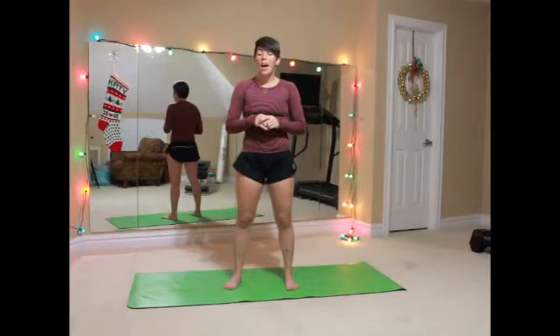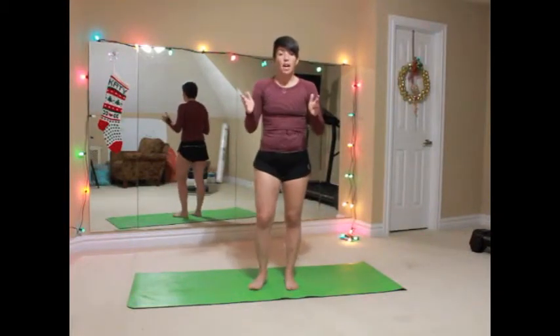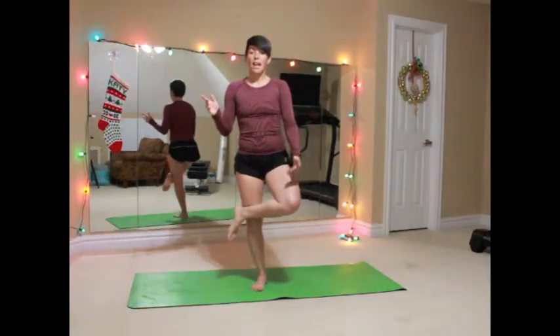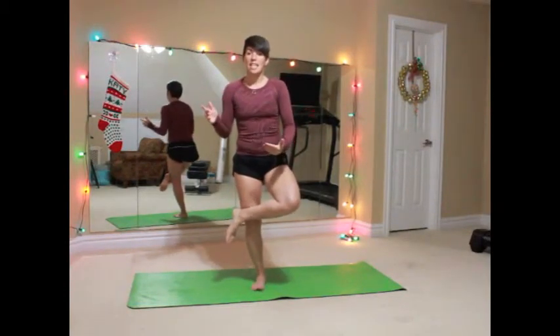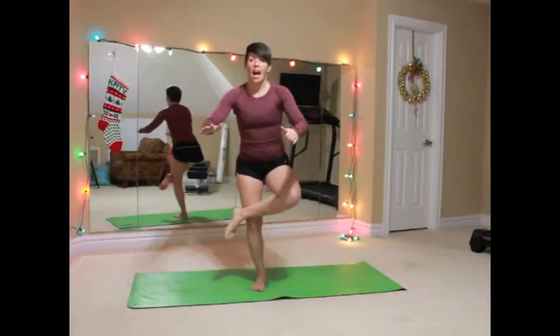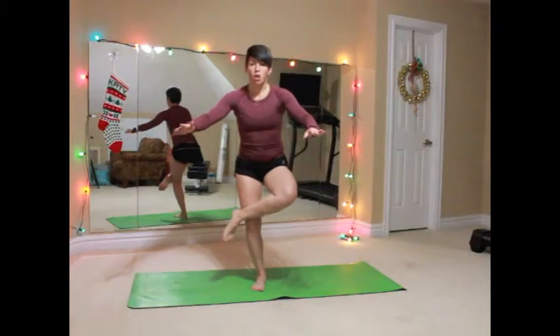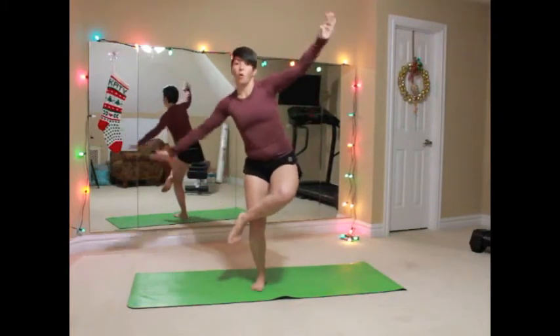So we're going to do a figure four squat today. You've got options here. The full move is going to be having one leg crossed over ankle to knee of the other leg, and then we're going to come back into a squat and come up. So we're gonna squat back and come up.